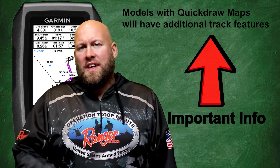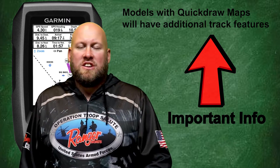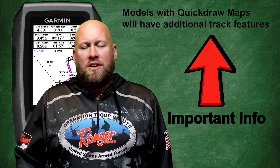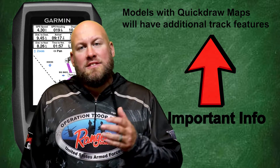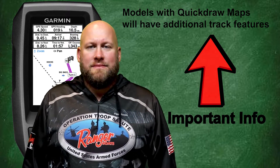Before we get started, there is one thing I want to point out: the Garmin Striker models with Quickdraw contour maps are going to have some additional GPS features as a result of the available Quickdraw maps. That's why if you're using the Garmin Striker Fish Finder for more advanced navigation, I'm going to recommend the more advanced Garmin Striker Fish Finders with that available contour mapping, as that Quickdraw contour mapping and those additional features are going to make your navigating experience a whole lot more enjoyable.